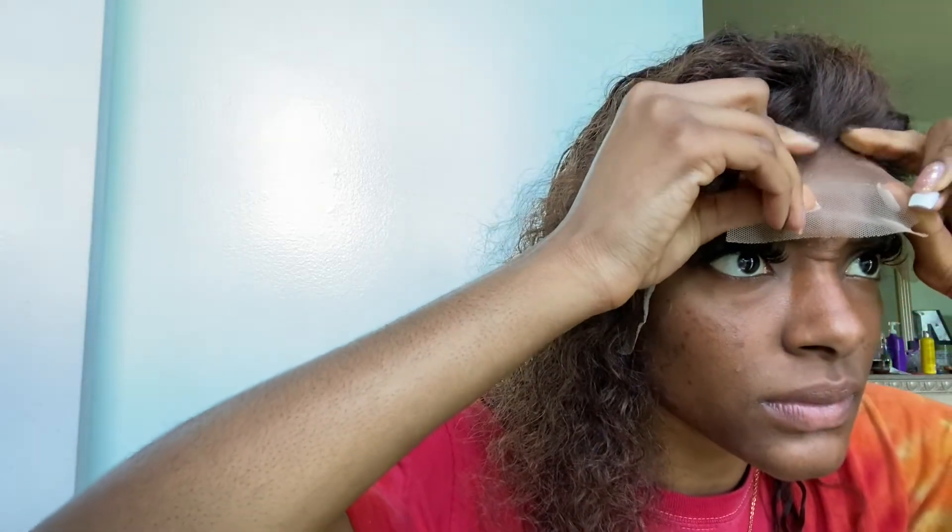Now I'm pulling the lace down to press it in. You want to line it up — not too far up, but right at where the glue meets your skin. I'm pressing it down making sure I have no bumps, because you don't want any rippling in your frontal. Rippling takes away from the scalp effect, so I'm just pulling it down and pressing it with my fingers, making sure everything is lined up and my wig hasn't shifted.